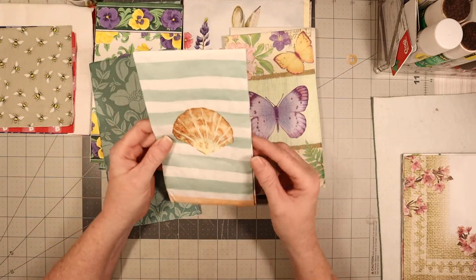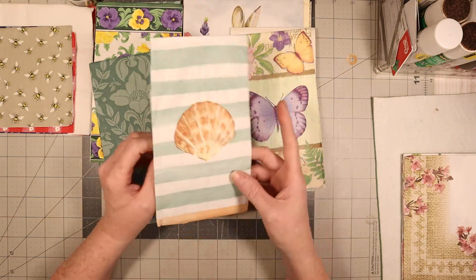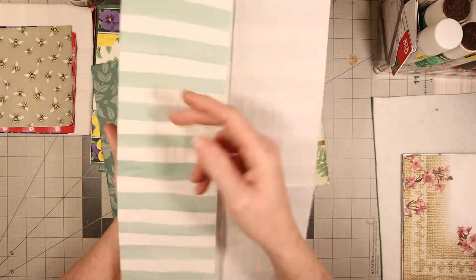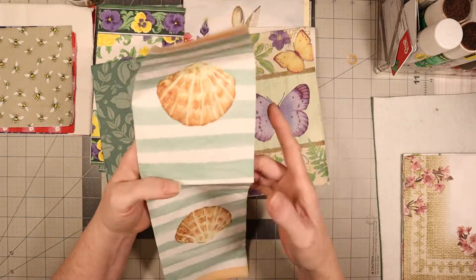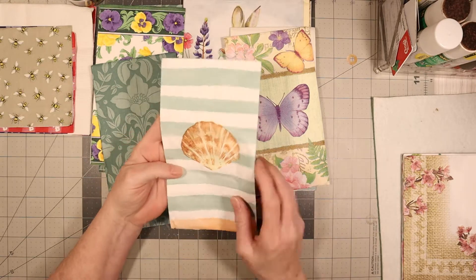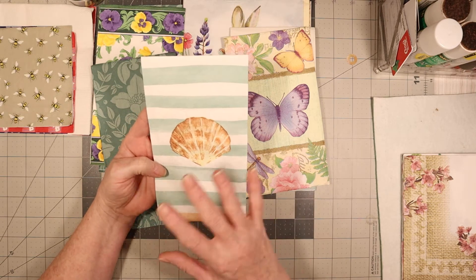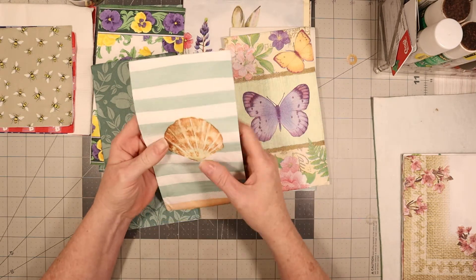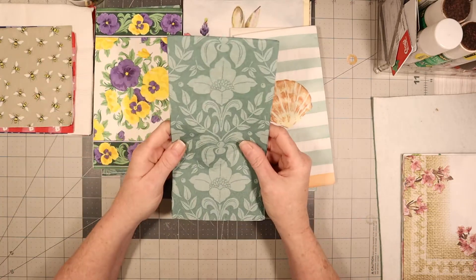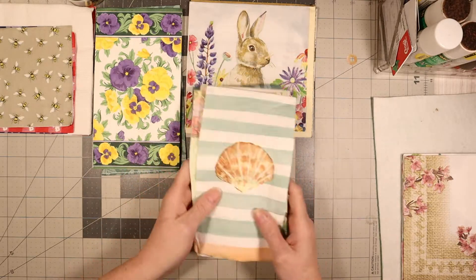I don't know if that one's vintage or not, but it probably is. This one is more of a summertime look to it, and it's like that — all four corners. This one's very good for like a mermaid journal, or mermaid-y kind, or summertime — because of the seashell. And a beach kind, if you want. And then I threw this one in there because it has these colors in there.